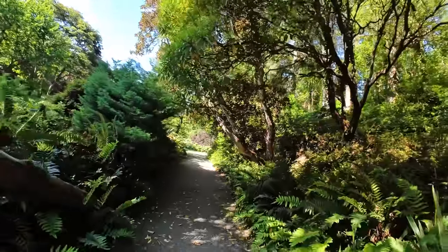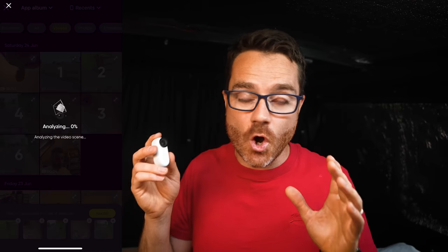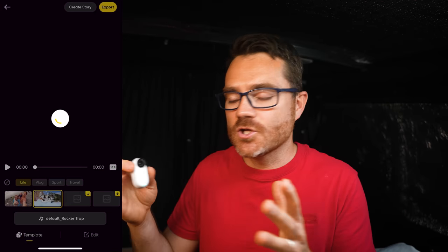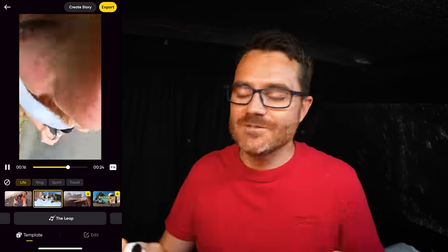Number five is stabilization — not much to say here except that you get absolutely incredible stabilization from such a tiny camera. Number six is the new auto-edit feature in the phone app. Many people buy action cameras, take them on holiday, shoot footage, and never do anything with it because editing is too much hassle. With a couple of taps the app uses AI magic to automatically edit your footage into a quick montage, so even the world's laziest person can make edited videos.